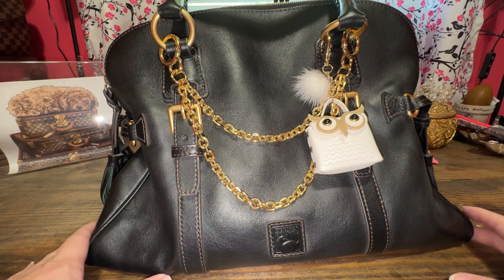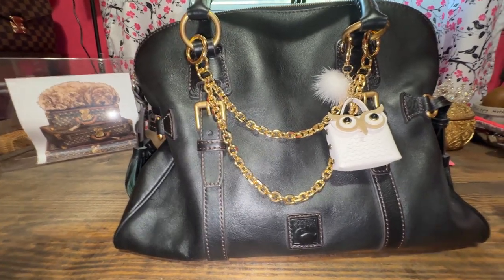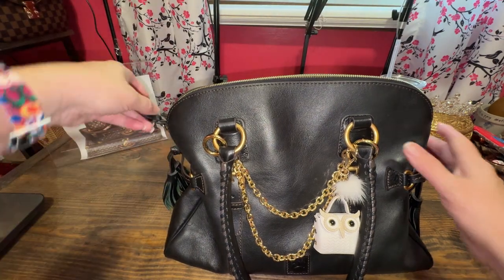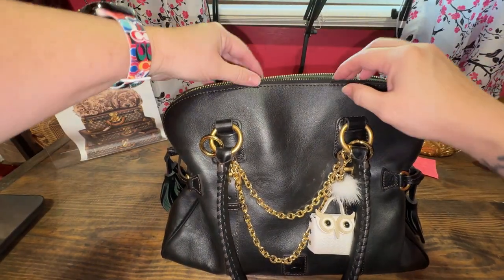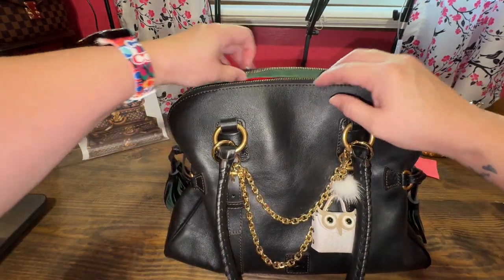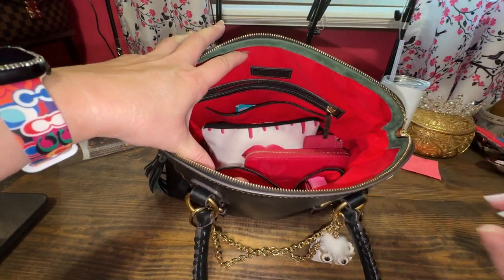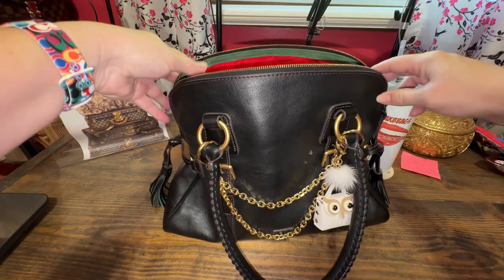This bag is so big it knocked over my lipsticks! I'm not used to getting big bags but lately I've been really into them. It has this domed shape and the zipper is smooth. I love the hardware. The person I bought it from barely used it — it's basically brand new. There is so much more room but I'm not trying to carry that much more.